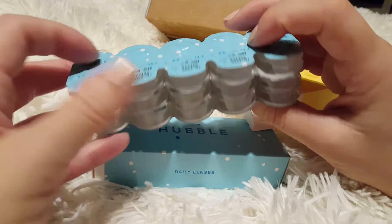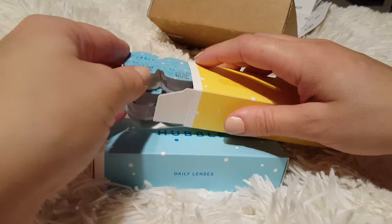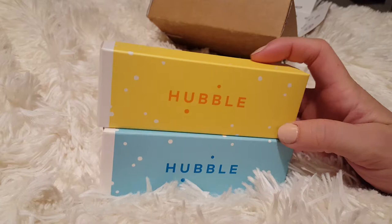Let's see how many are in here — 15 for each eye, which is awesome. You can sign yourself up to get them more frequently, or if you don't wear contacts every day, you can change it to have them shipped once a month or whatever. It's totally user-friendly on the online website.